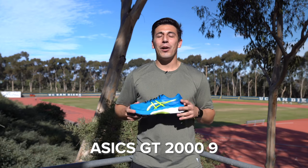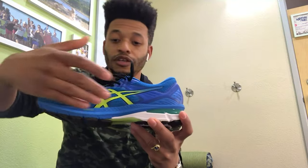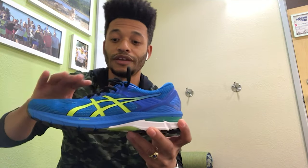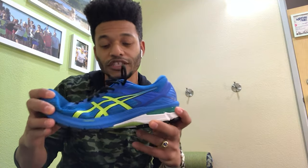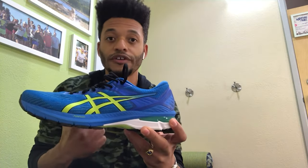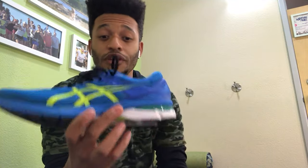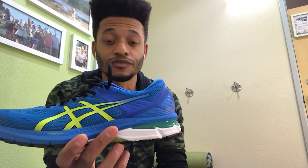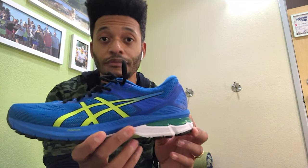Let's take it to Theo, our fit expert, to see what he had to say in his review. It's FlyteFoam all the way through, but what I noticed is when I first put it on it's softer than last year's model — slightly more flexible in the toe, but still very very supportive through the midfoot, and it still has really good shock absorption with the gel in the heel. This is a really great shoe for anybody who needs a stability shoe — it's lightweight, great for fast-paced running, great for racing. GT 2000 V9, definitely a good shoe, I would recommend it.